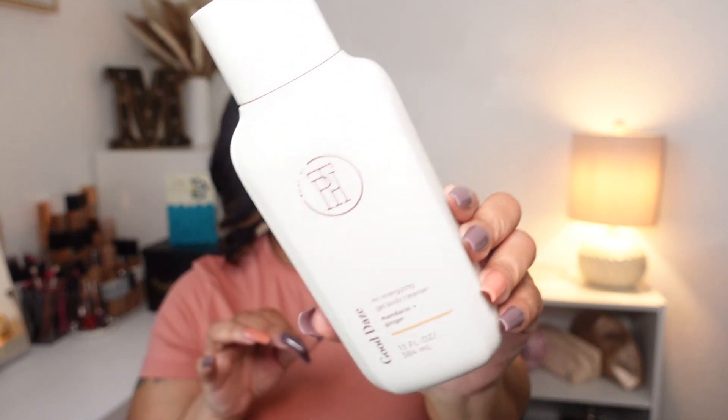Moving on to body care empties — this is the Body by TPH, which is Taraji P. Henson's Good Glaze energizing gel body cleanser in mandarin and ginger. I definitely like this scent and the way this cleanser left my skin; I definitely need another one if I can find it, because it's not sold at my local Walmart. Then the Nivea oil-infused lotion — this is just a basic lotion I used up, and I will probably repurchase it.